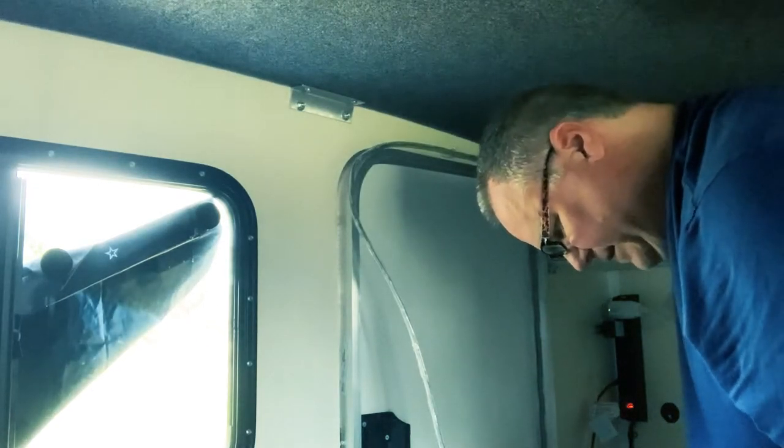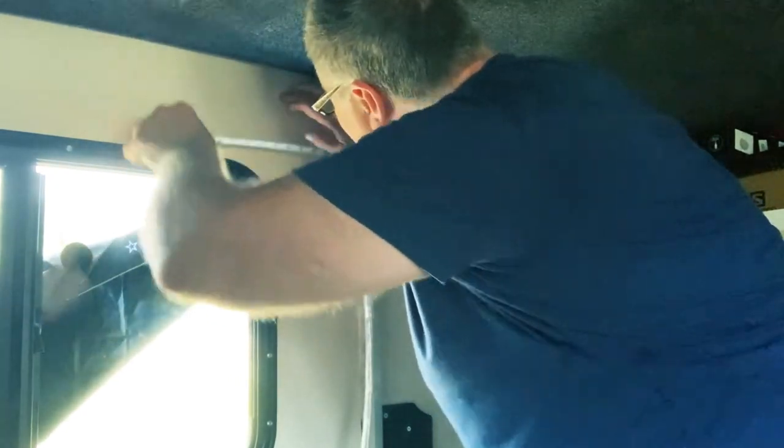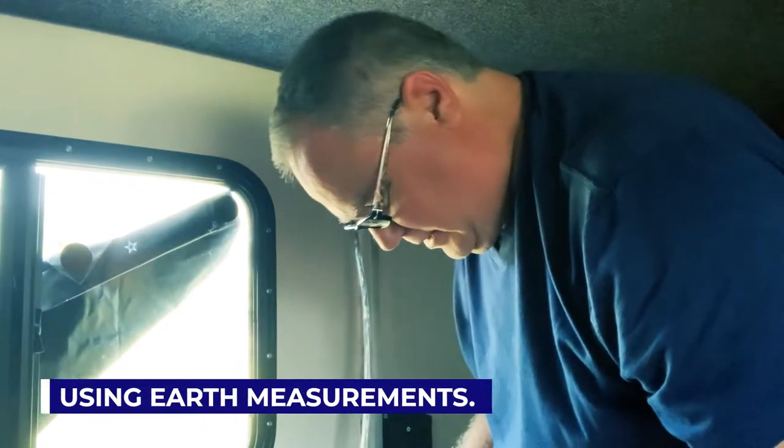One clip for every two feet of lights. Actually, two feet is a long way — I'm going to make it every 18 inches. I think I have enough of these, so that's what I'm going to do.